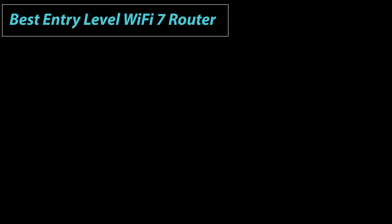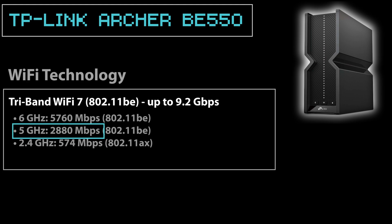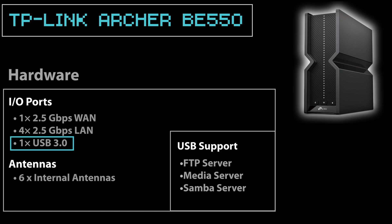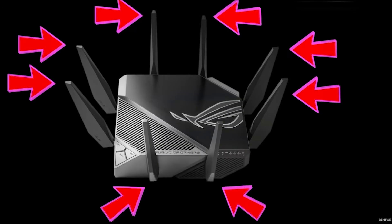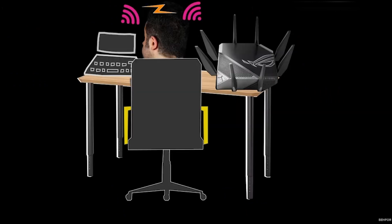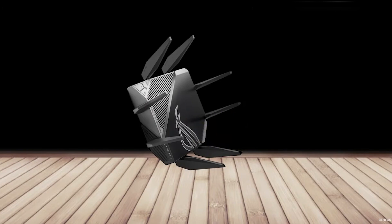The best entry-level Wi-Fi 7 router, in my opinion, is the TP-Link Archer BE550. It is tri-band: 2.4 GHz, 5 GHz, and 6 GHz. However, the 2.4 GHz band is Wi-Fi 6 — only the 5 GHz and 6 GHz bands use Wi-Fi 7 technology. It has one WAN port and four LAN ports, all 2.5 Gbps, plus a USB 2 port for connecting a hard drive as an FTP, media, or Samba server. It has six internal antennas — I'm beginning to prefer internal antennas, since external ones can look like a spider and break if dropped, as happened to my Asus GT-AXE11000.